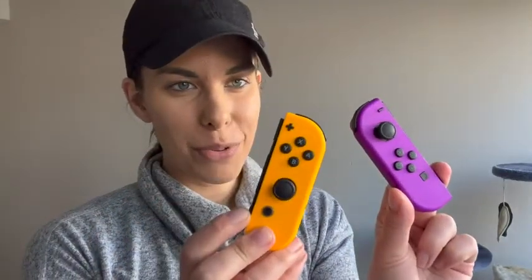These are so great to have on hand for your Nintendo Switch and they're super fun colors. That's just my point of view.